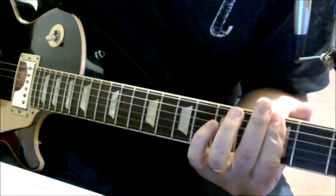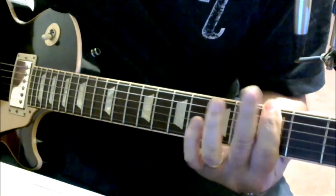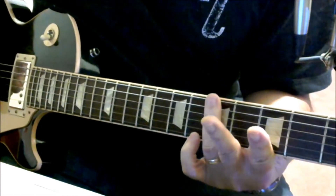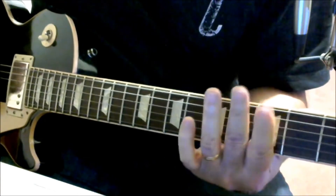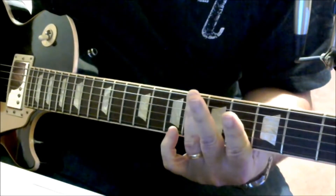You're going to hammer on the 3rd fret of the E and the A string, then go to the 5th fret of the E and A string, and then go to the 6th fret of the E and A string.